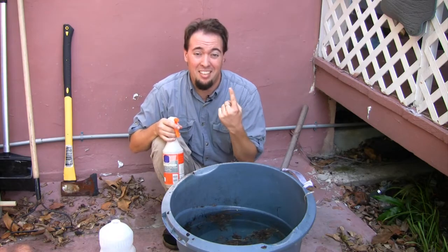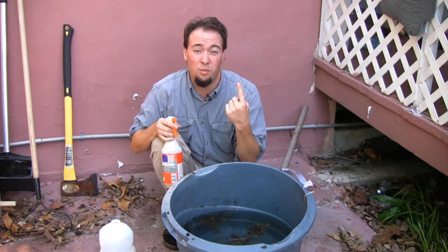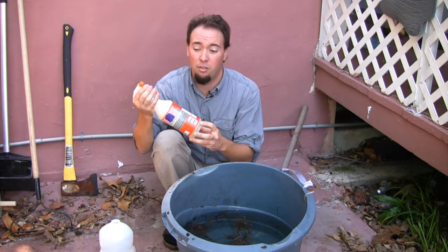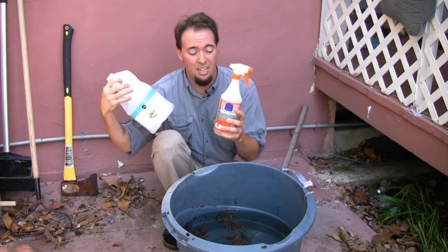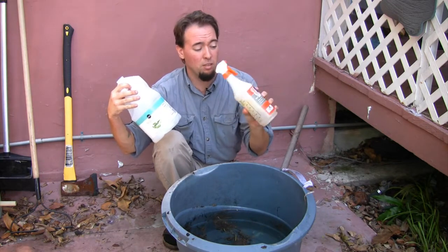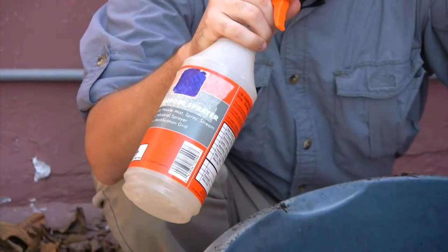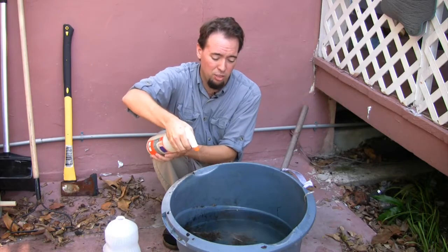Those larvae have these little snorkel-like devices that allow them to breathe through the surface of the water. To stop them from breathing, mix about a cup of vegetable oil into a bottle like this, fill the rest with water, mix it up, and spray the surface.